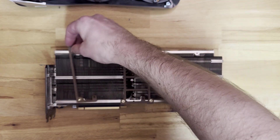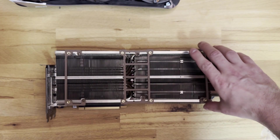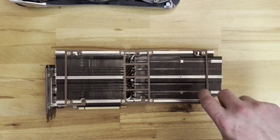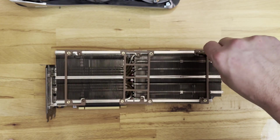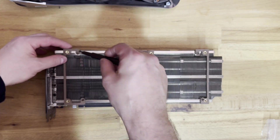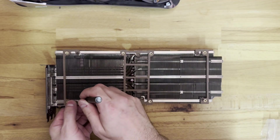Next step: I got these 3D printed mounting brackets for my two Noctua fans off of Etsy. I will link the Etsy store in the description. They are done very well, so I would recommend them — it's good quality.